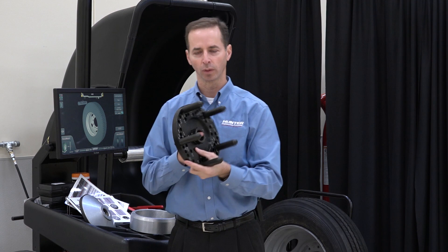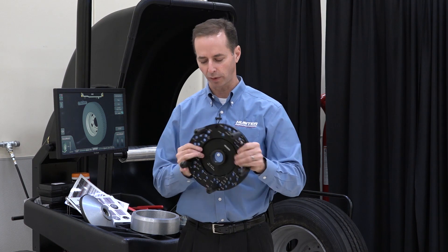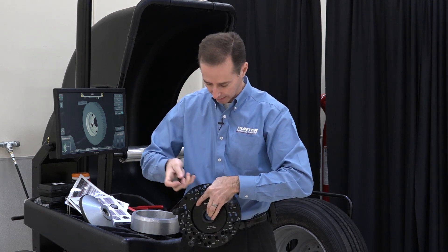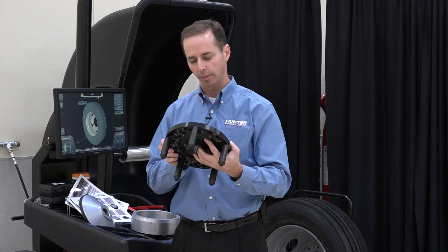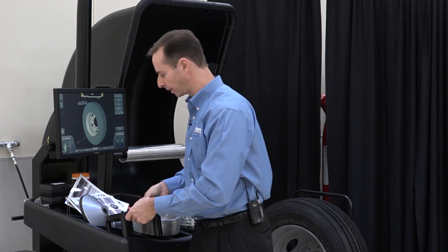Lastly we have the flange plate. Your kit may or may not have this, but let's talk about it first. You'll notice there are numbers etched on here that tell us the different bolt patterns, and there are pins that we can slide in and out based on what wheel we're working with. Basically all we do is pick the right one and then mount this to the wheel, which we'll do in just one moment.